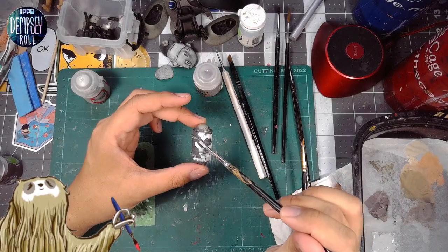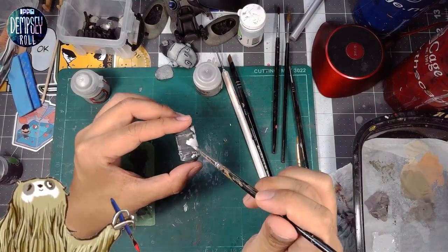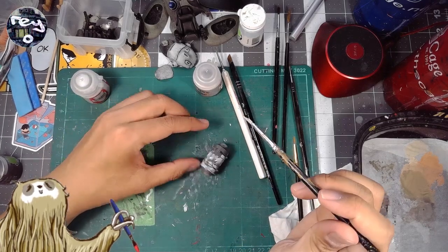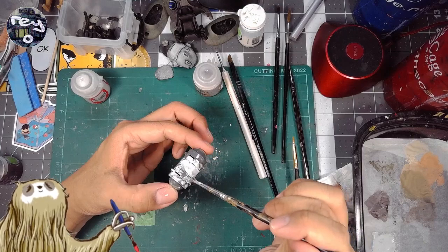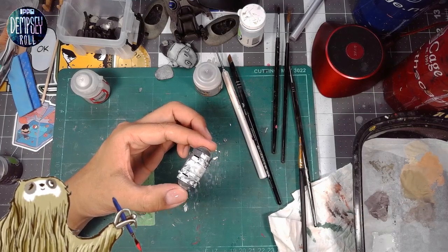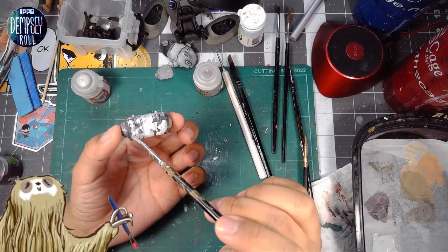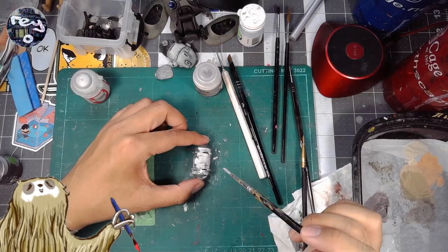I'm doing this kind of uneven, splotchy technique, and I think that's a useful method to make things look a little more organic, a little more worn, rather than just getting an even coat. We rely on the water content in the mix to create an uneven look and build it up to where it does get solid.